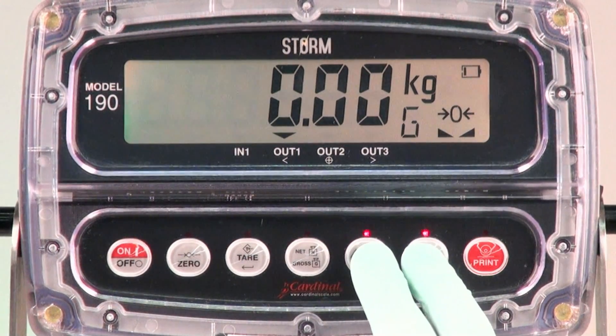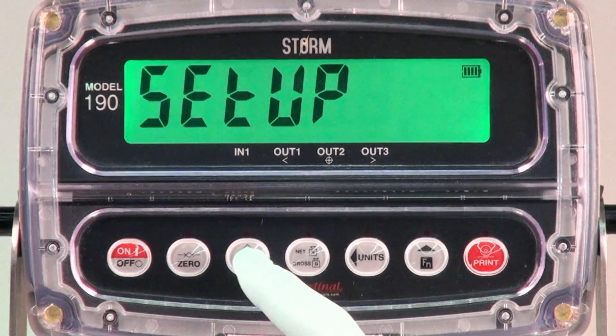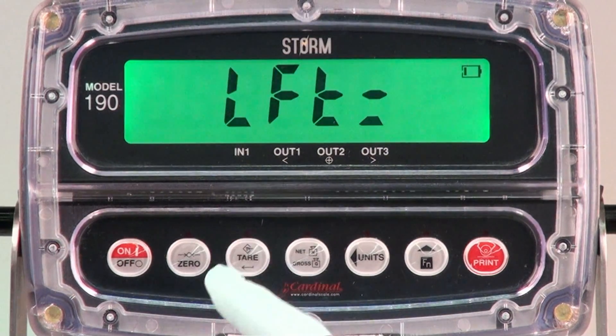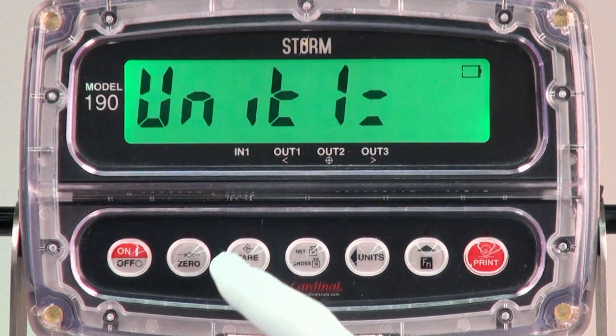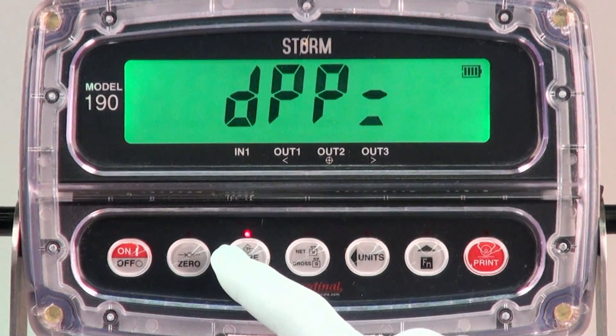To enter setup, just simultaneously touch the function and units keys until setup is shown on the display. This provides easy entry into the setup menu for all calibration weight parameter settings and selections of the functions to configure the 190 for your customer's specific needs.